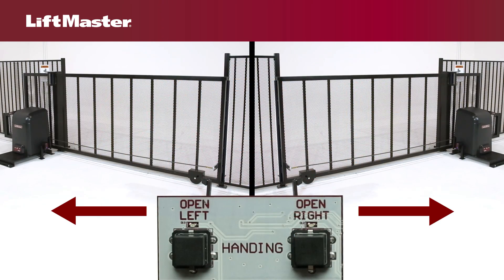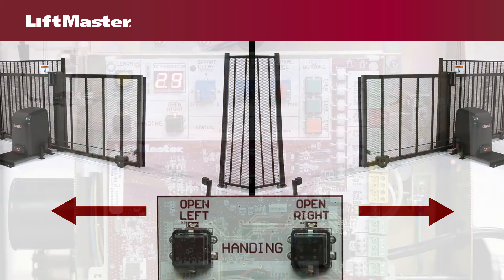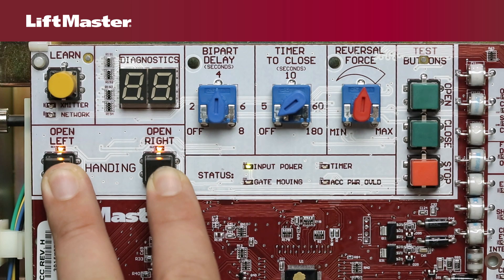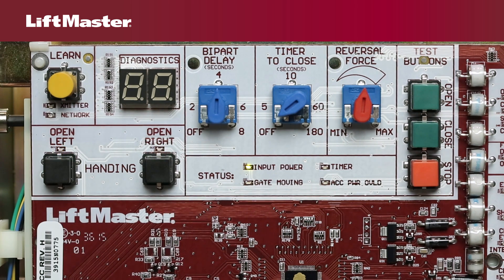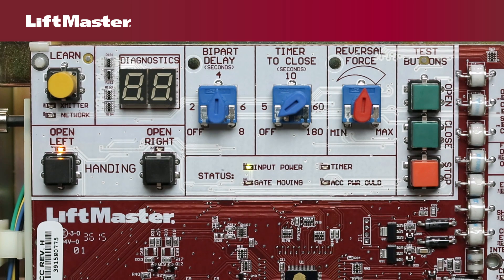Handing refers to the direction the operator opens the gate as seen when facing the operator and gate. To set the initial handing of the operator, make sure that both open left and open right LEDs are flashing. If they are not flashing, press and hold both the open left and open right handing buttons until both handing LEDs start to flash and the operator beeps. Press and release either the open right or open left button depending on which direction the gate should open. The corresponding handing LED will turn solid. The handing is now set.